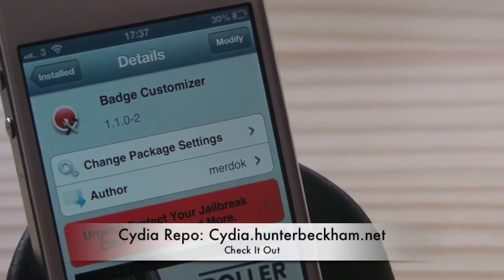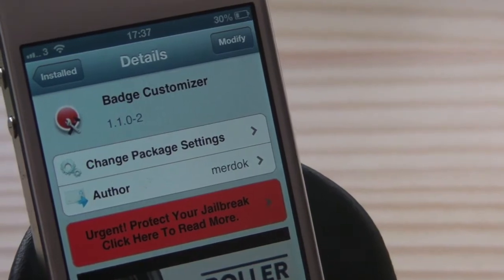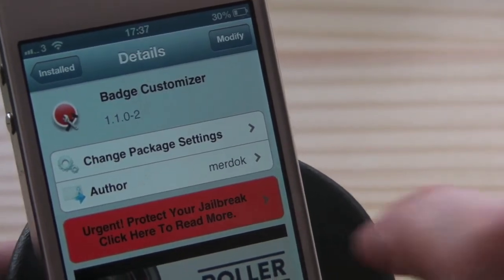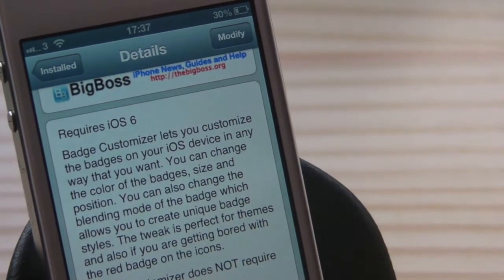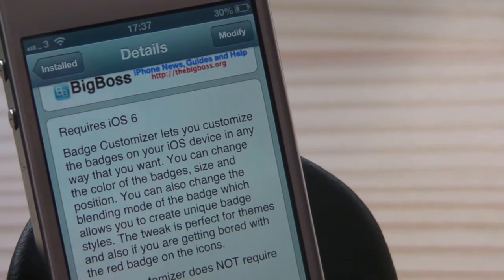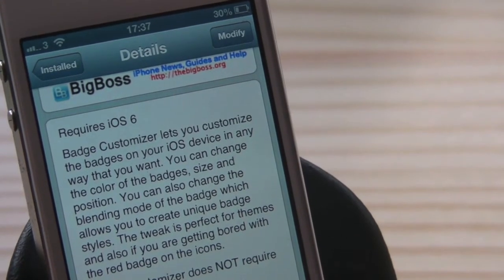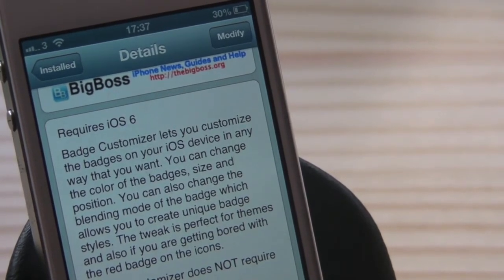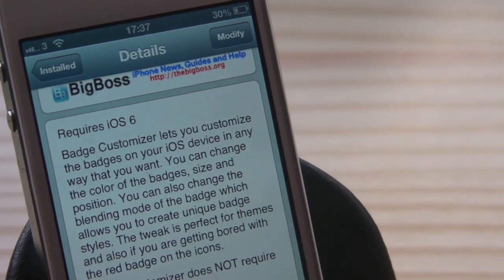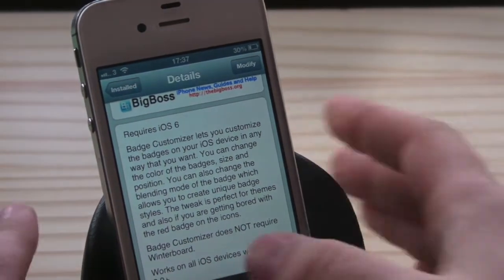Hey guys, Mickey Tech here, and today I've got a fantastic little tweak for you called Badge Customizer. This is also free in the Big Boss repo. You have to have iOS 6 or higher. It allows you to customize the badges on your iOS device in any way that you want — you can change the color, size, and position of the badge, and also change the blending mode, which allows you to create unique badge styles.